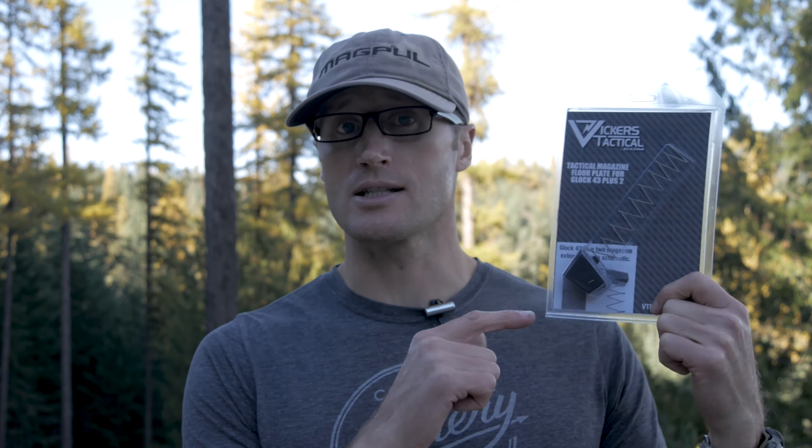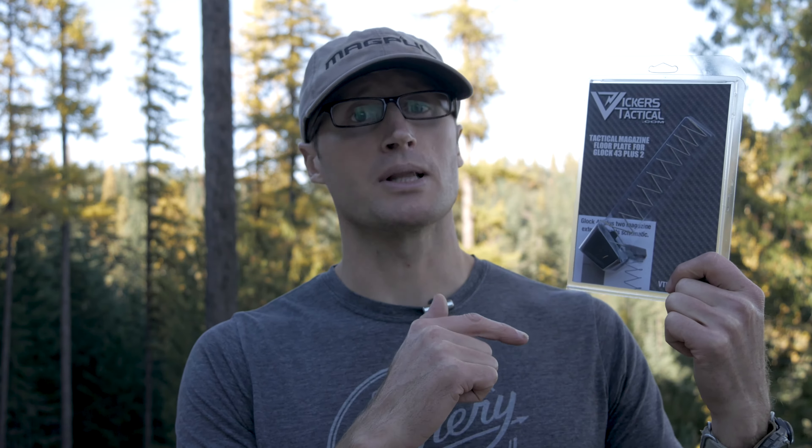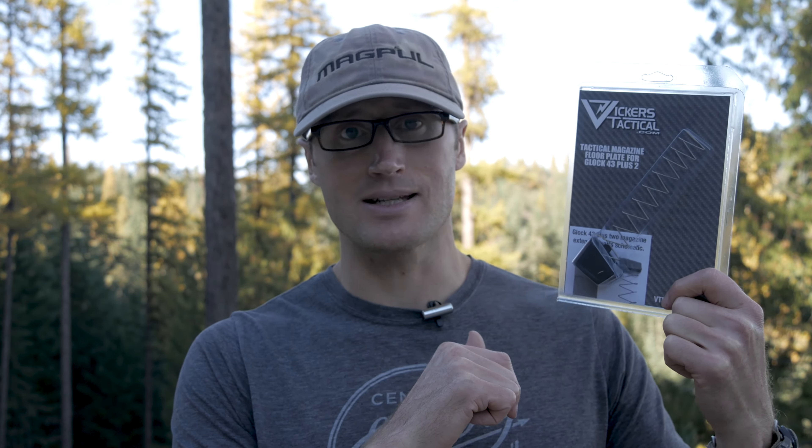Hey everyone, it's Ivan from kitbadger.com here to bring you a quick how-to on installing a Vickers Tactical Plus 2 Glock 43 magazine floor plate by Tango Down.